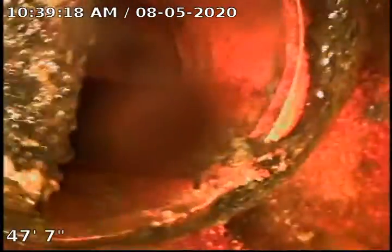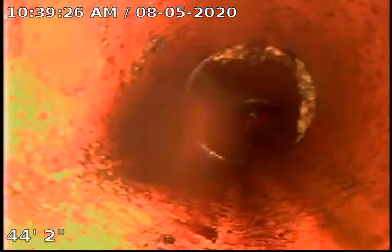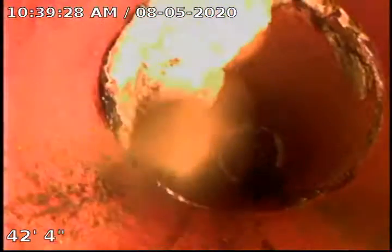We're going to pull back. You're going to see we have some large calcite build-up here. We weren't able to see this because now we're running a centering guide. We got our jet head just about at the cast iron to clay connection.